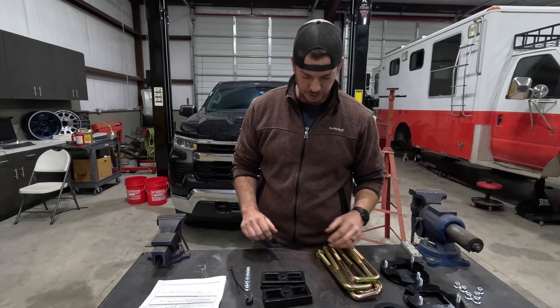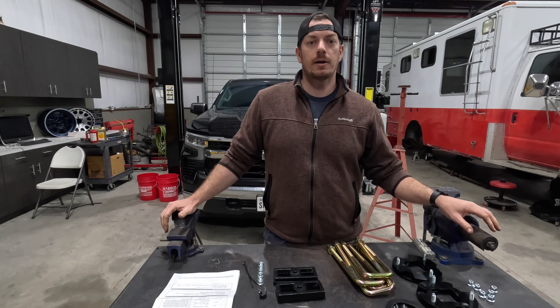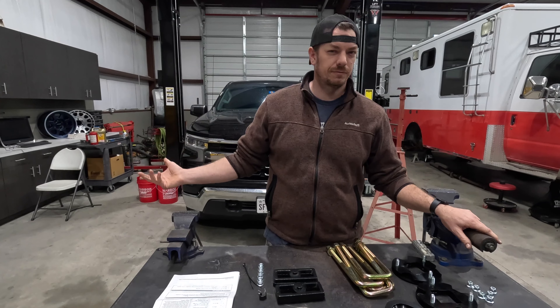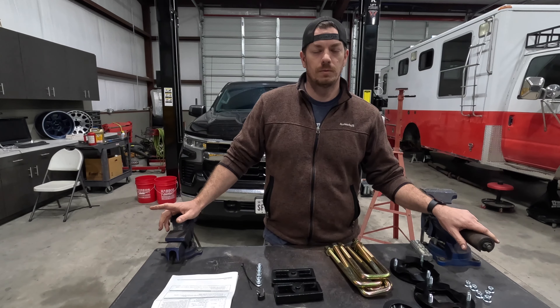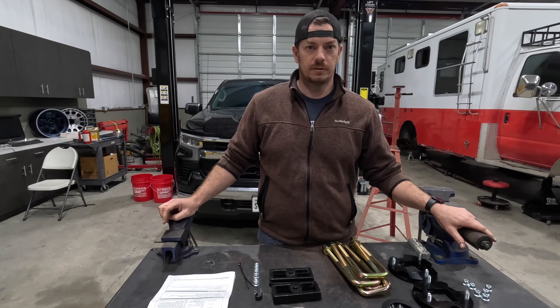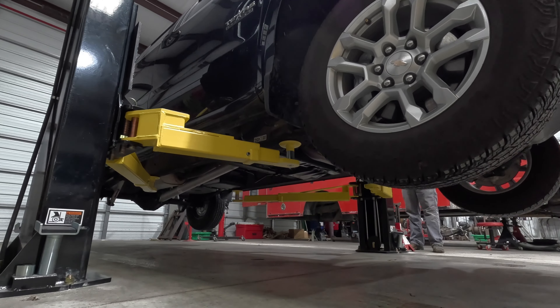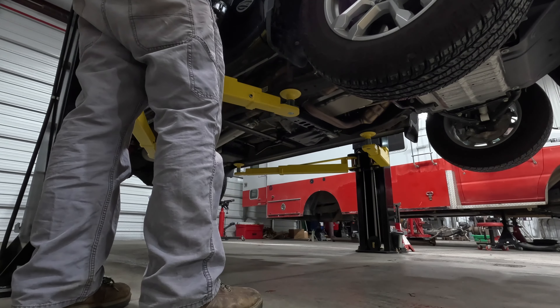Hey y'all, welcome back to the channel. Today we're bringing you a quick and easy one. This actually belongs to my cousin — this is a 2022 Silverado, and even though he's only got about 5,000 miles on it, he's already got tons of desert pinstripes, destroyed two tires, and had to patch the other two from mesquite.